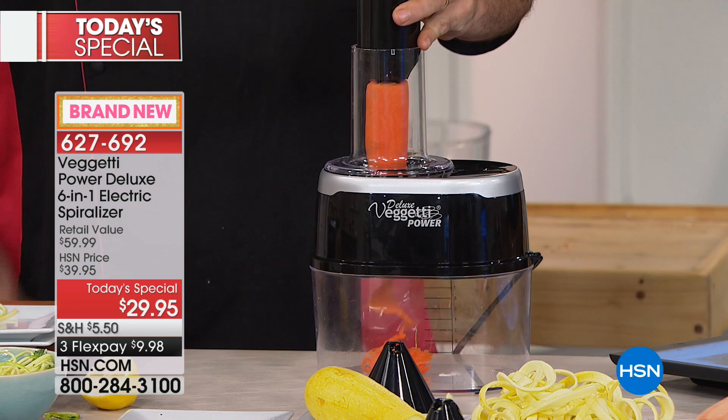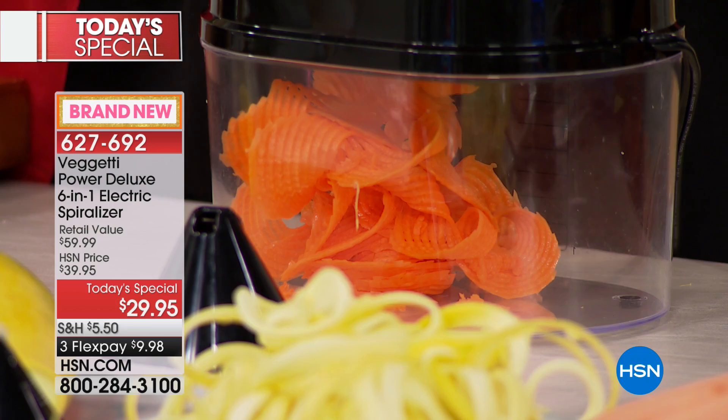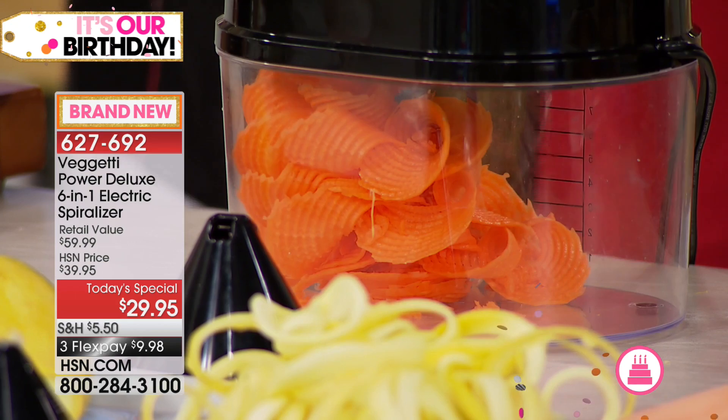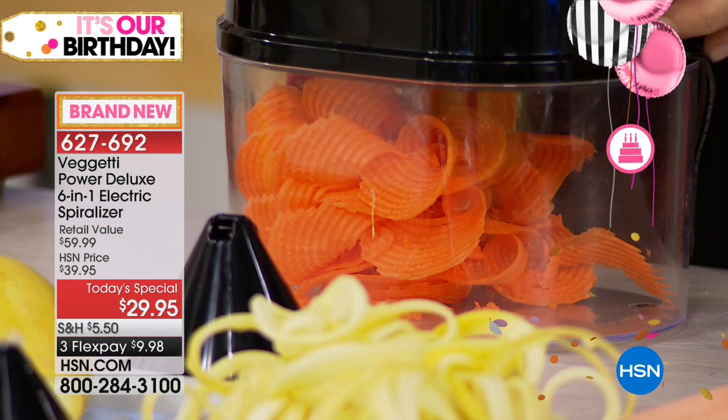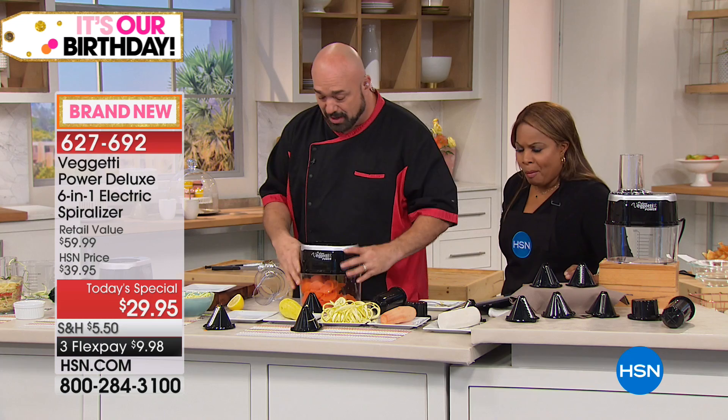The first blade you're going to get is that ultra thin blade, which is what we just made the pasta out of. I've got a little forkful here ready to go that has half pasta, half noodles. Give that a try so you can see you are not giving up anything when you spiralize — you can't notice the difference. And the crunch is there. There's always going to be a little bit right on the end — all you do is toss that out when you're done.